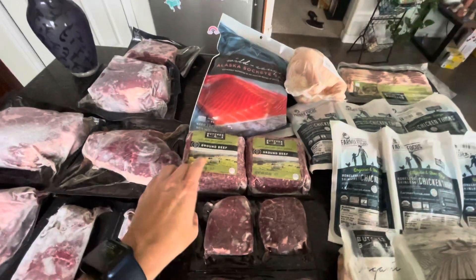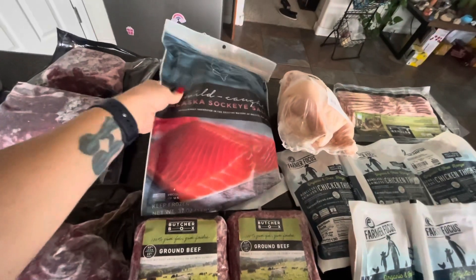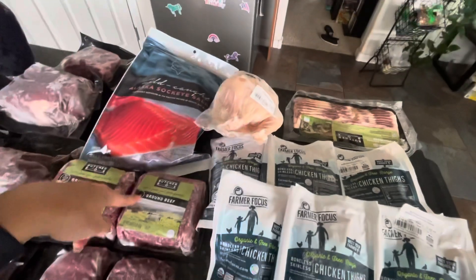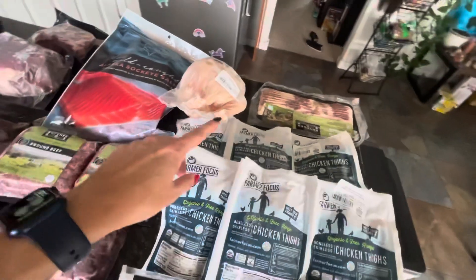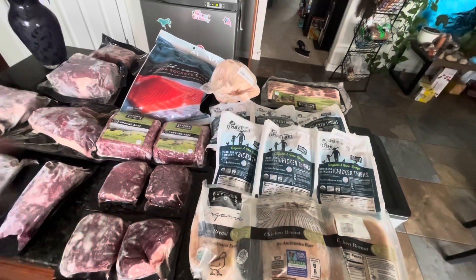We save the lean ground beef for things like spaghetti or hamburger meat and cabbage. We also got another bag of salmon, a whole chicken, and our free bacon. The way the free bacon and free hamburger work: you purchase it one time for around $50 and then you get it in your box forever — it doesn't count toward your regular box items.